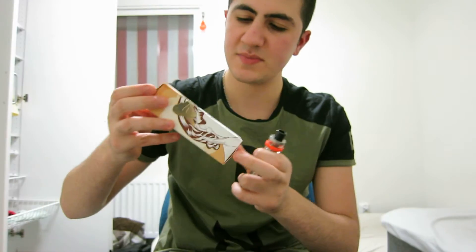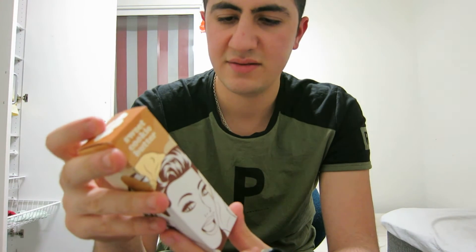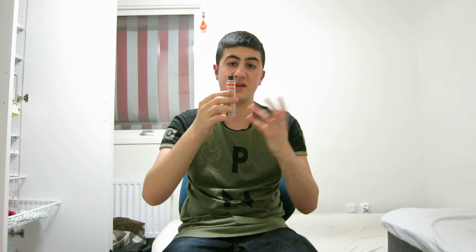The flavor is actually very, very good on this one. I really like it. The flavor I'm using is Sweet Cookie Butter, zero nicotine, 70 VG / 30 PG — it's really, really good. Let's take a little bigger hit and see what we can get from this little thing.